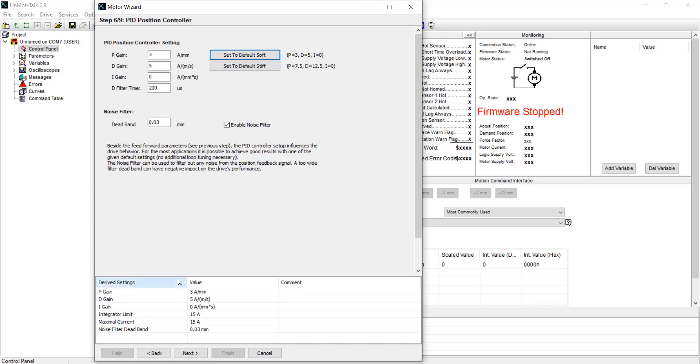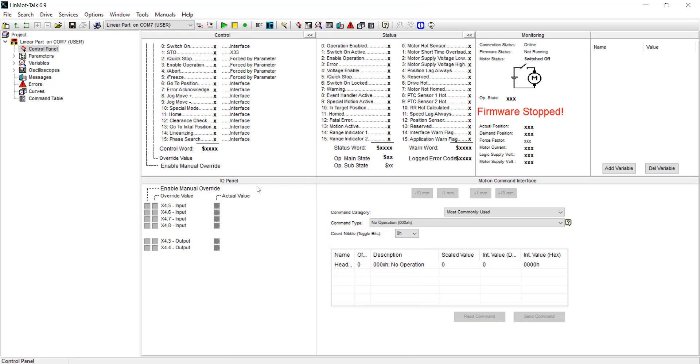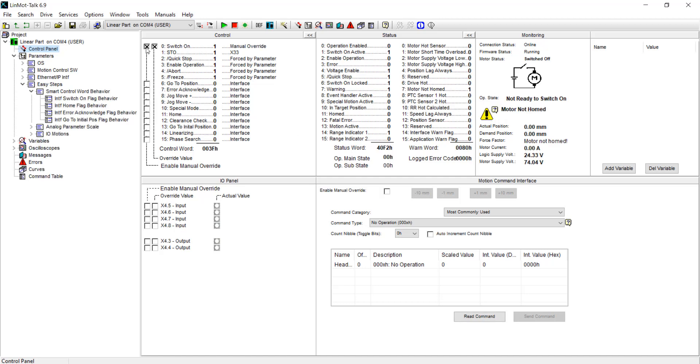Finish the Motor Wizard as follows. There will be a Motor Wizard specific video linked in the description below. Once you have finished the Motor Wizard selection, you can reboot the drive, and once it's rebooted, you can toggle the switch to turn it on and home the device manually. If this goes through, you know you have set up the linear part of your linear rotary motor correctly.